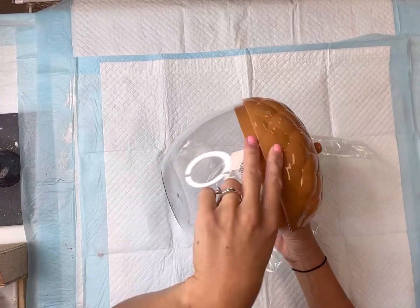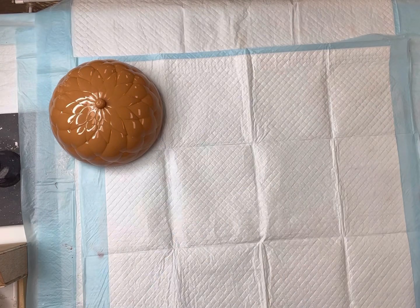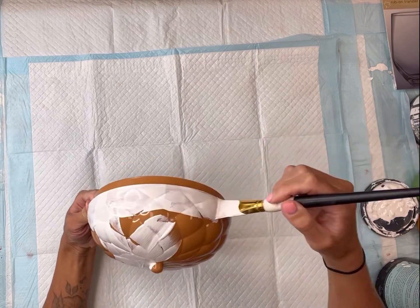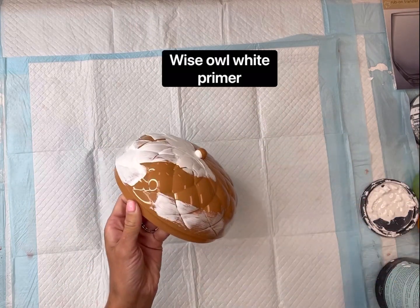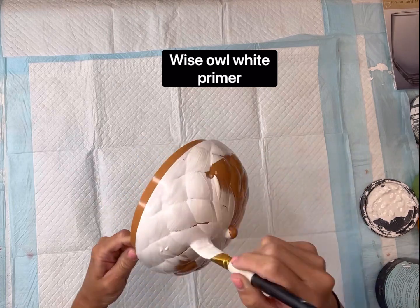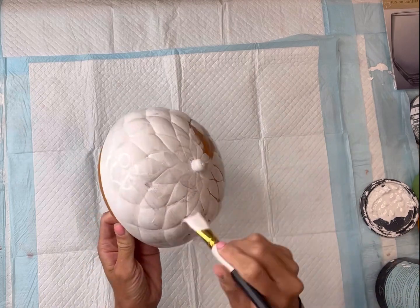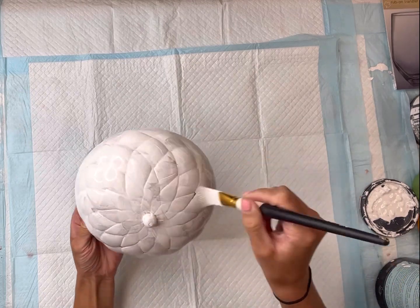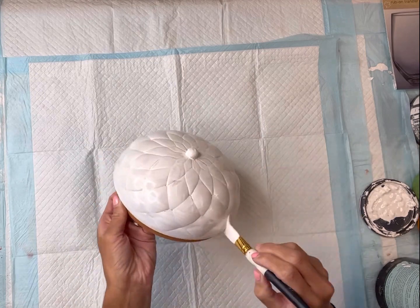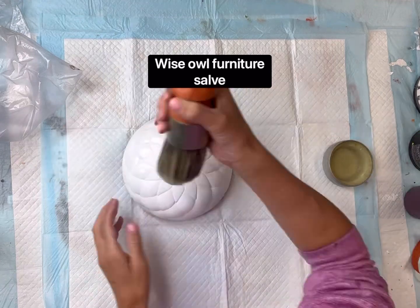I have this plastic acorn jar that I got from Target for five dollars. I'm going to start by removing the lid and using some Wise Owl white primer on top of the lid. Whenever painting on plastic, you do want to make sure you prime first. I want my base coat to be white, so I did two coats of the Wise Owl white primer. If you want this to be another color, you will do your primer and then add your paint on top of the primer.